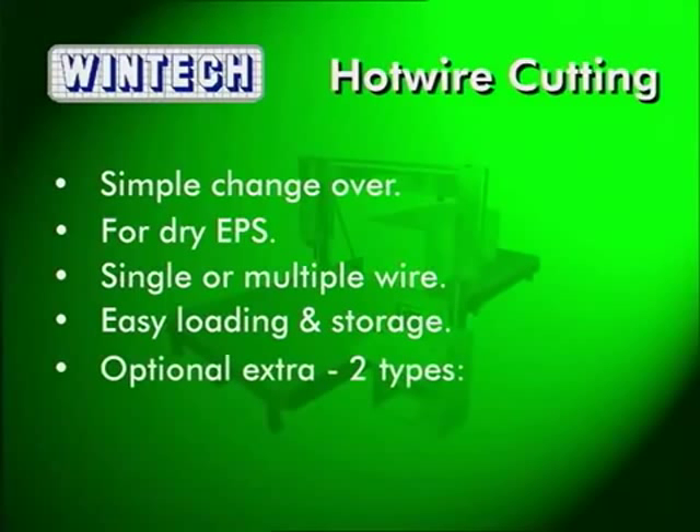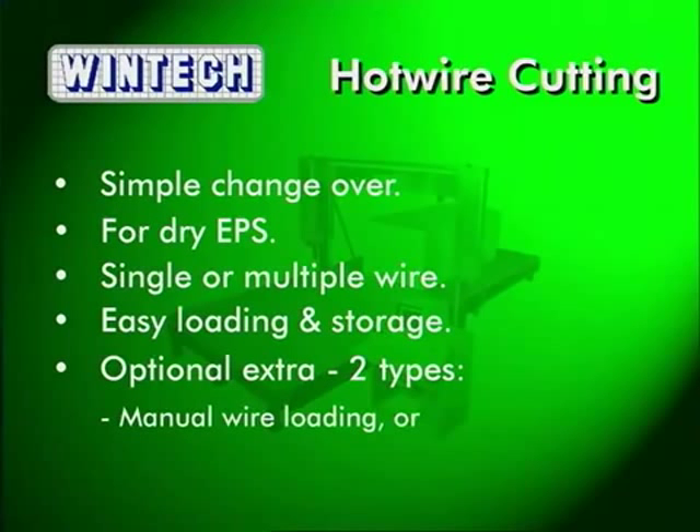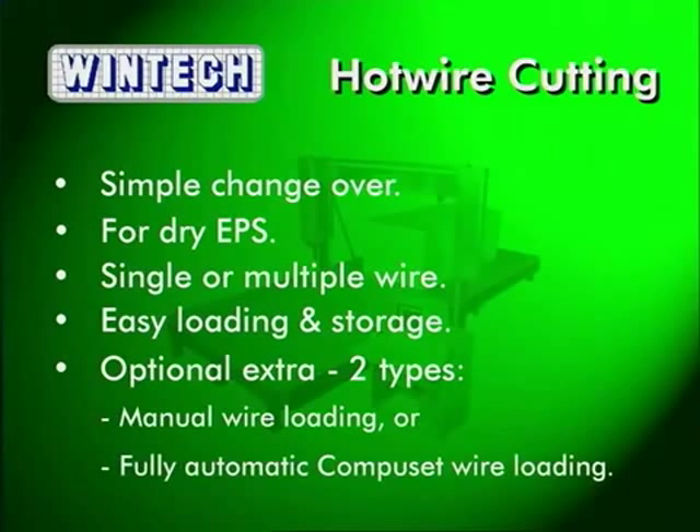The optional hot wire cutting facility is available in two types: manual wire loading or fully automatic CompuSet wire loading, ideal for higher volumes of EPS cutting.